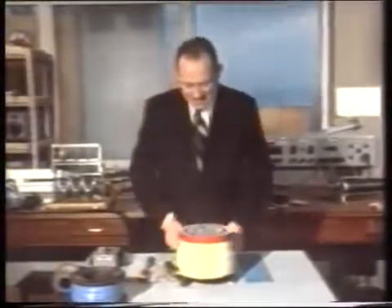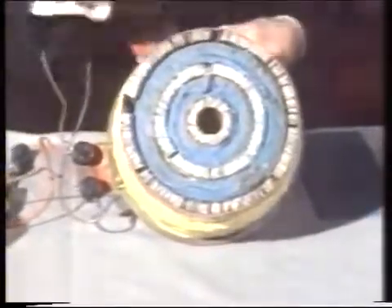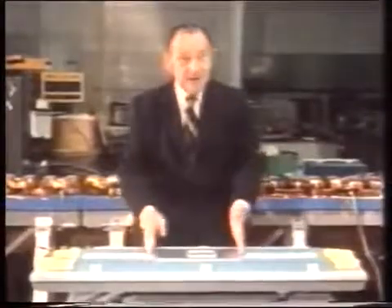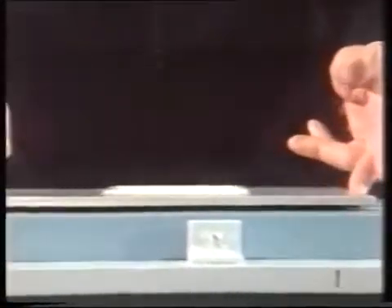Now I want you to imagine that we've been able to take this solid structure, put it under a steamroller and roll it out flat, really flatten it in this direction. And let's try and imagine what that would look like. Well, here's our aluminium plate and we'll switch it on. Now there is our aluminium suspended, but not yet movable. I can push it by hand — it's as if we had a magnetic river without any flow.